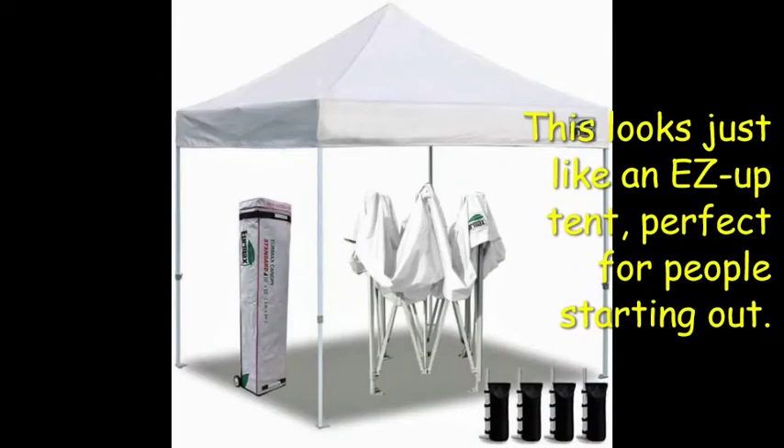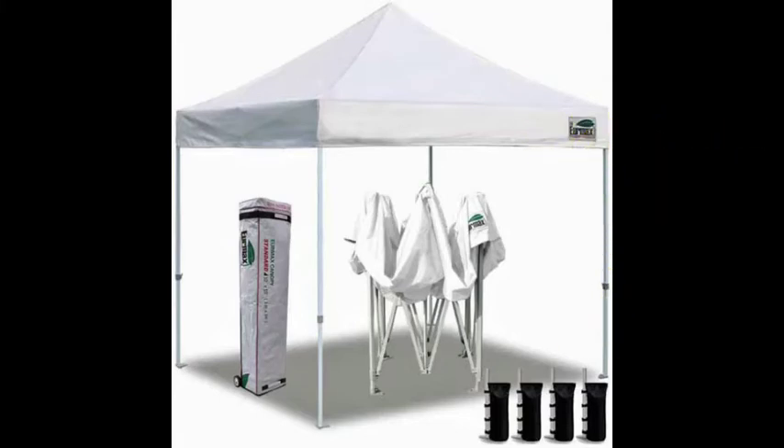First, you will need a tent. If you're not sure if you want to do more than a few festivals, you might want to borrow a tent. The most affordable tent, and the one I used for many years, is an easy-up pop-up tent. They are lightweight and, as the name says, easy to put up. Make sure you get the side walls, as you never know if it might rain. Also, if you do a show that lasts more than one day, you must be able to close it up at night.